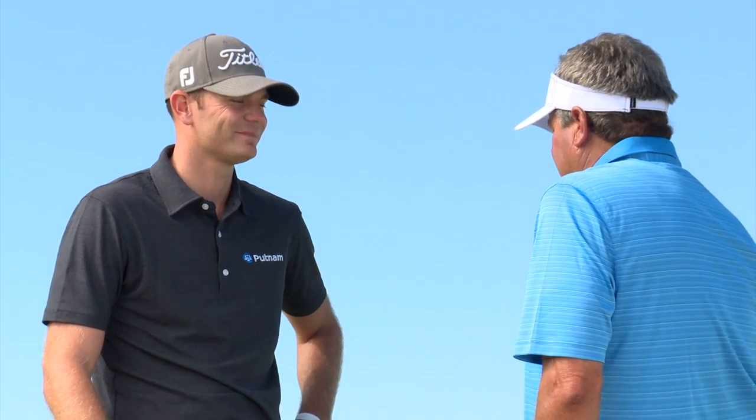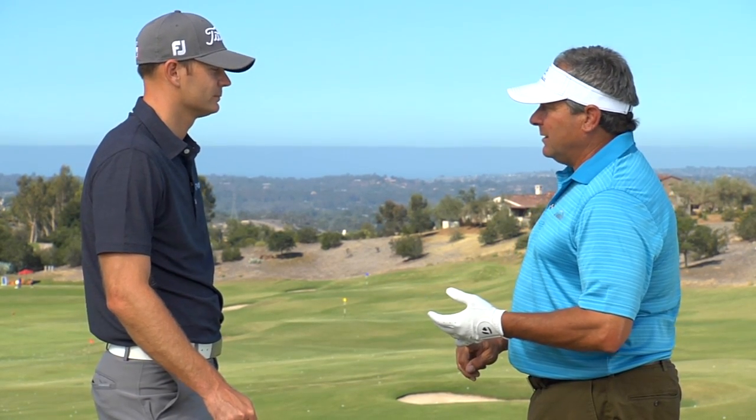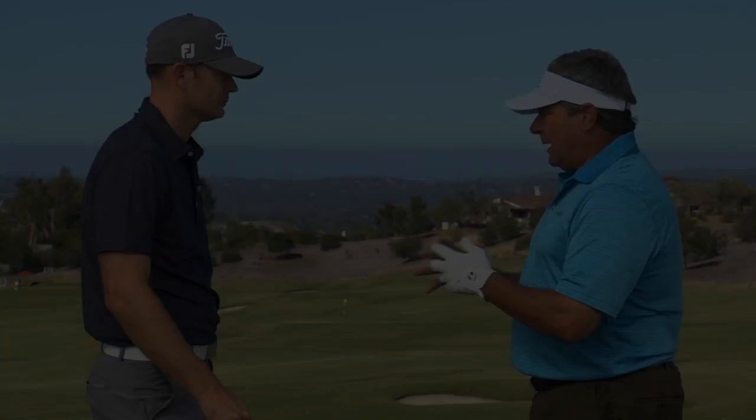My belief is that the grip is your only connection to the golf club. It has to be properly sized, which we can touch on, and if it's old and worn, you're going to have that grip pressure.